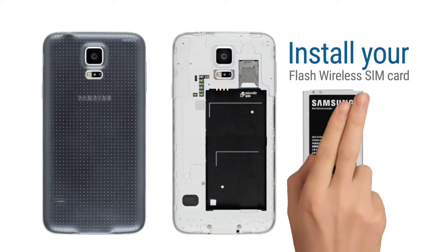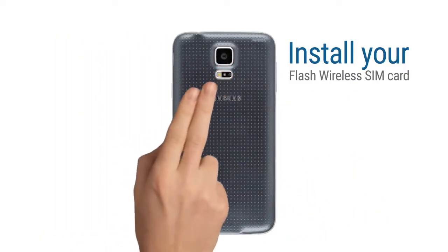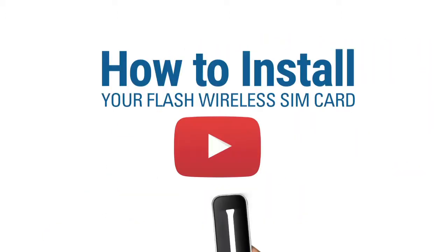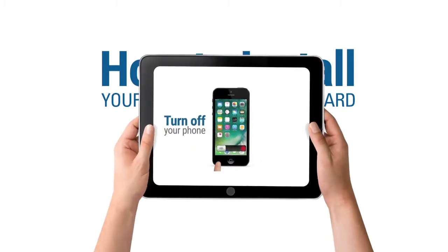Step 6: Install your Flash Wireless SIM card. The SIM card kit will include the installation instructions, or you can watch the video 'How to Install Your Flash Wireless SIM Card.'